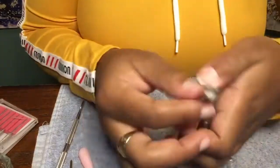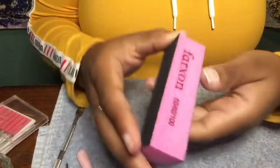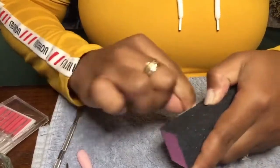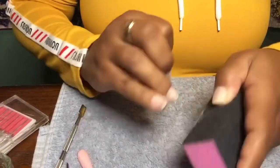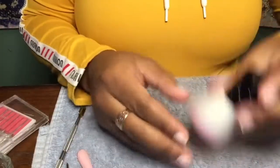If you guys don't have this tool, it is perfectly fine to just push back your cuticles and file. Now I'm going in with my buffing block and just getting all of the shine off of my nails. You can use a regular file for this, but I'm just using my buffing block.